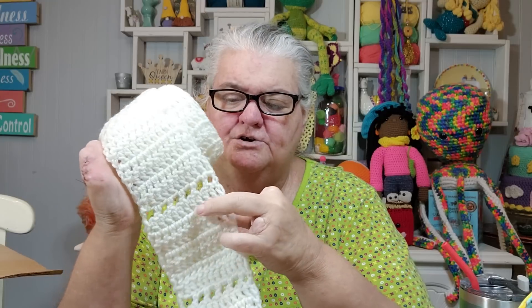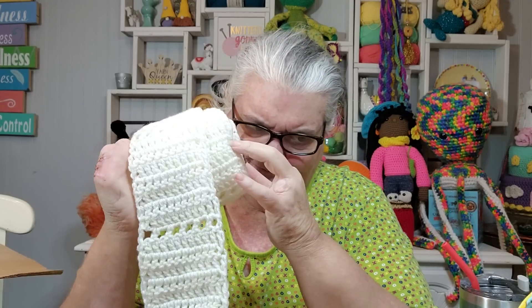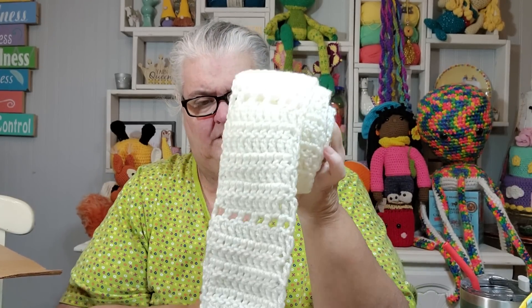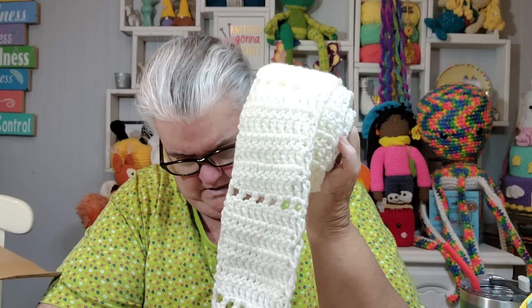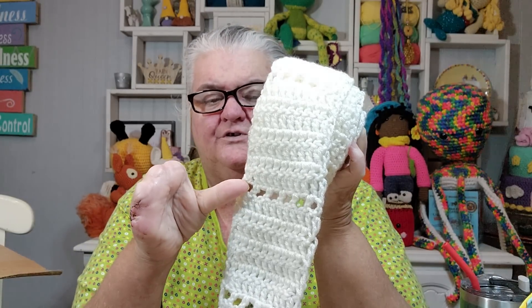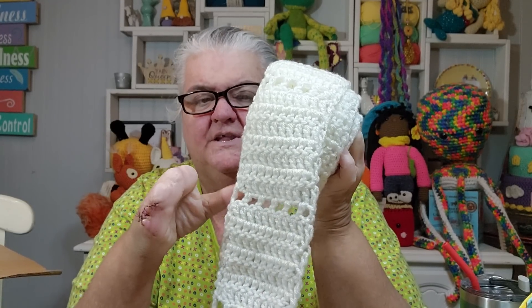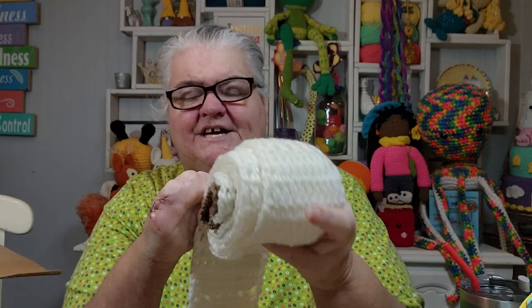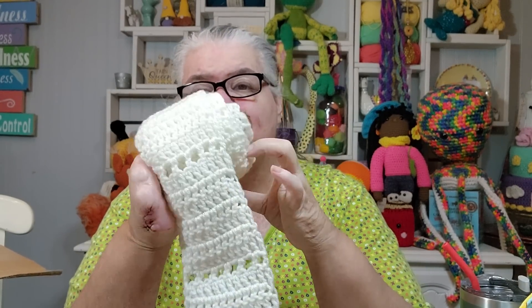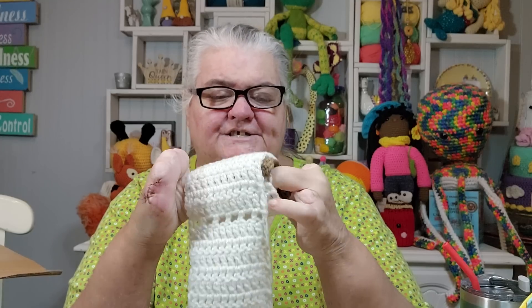After the perforated row, when I started the next row, I would crochet into the top of the stitches, but when it was a window, I just crocheted into the hole — the window — rather than trying to crochet into that chain. That made it simple. And you can crochet it as long as you like — certainly longer than this one.